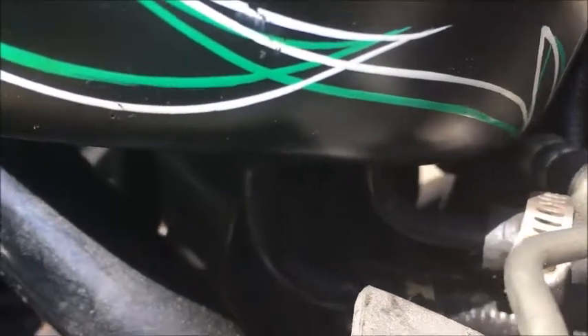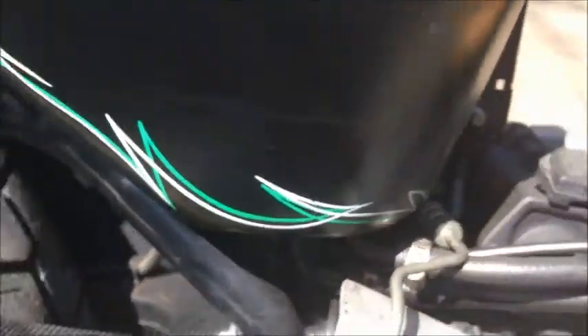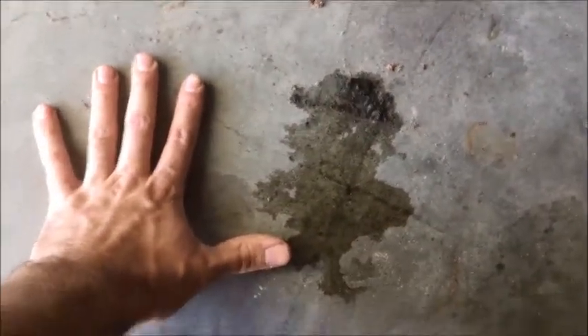One of these lines down here underneath the tank, I'm pretty confident, is the reason why I've got a puddle. Whenever you park it after a ride, you'll get a puddle that's about that big - pretty sizable. So I'm leaking oil pretty bad. Gonna look into that.